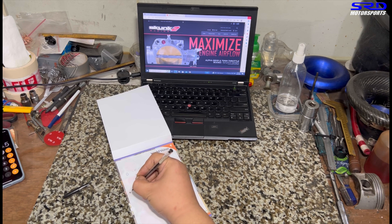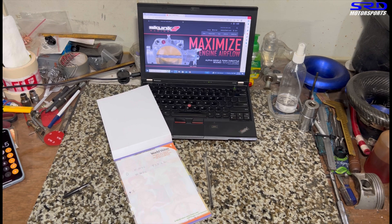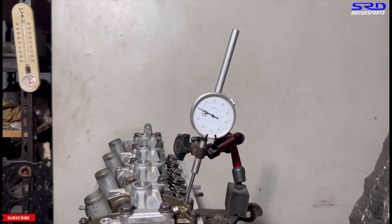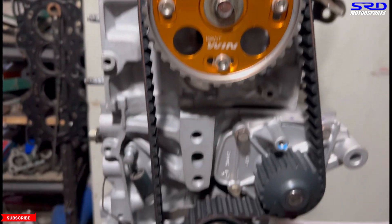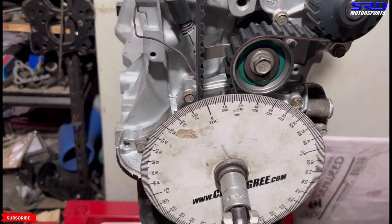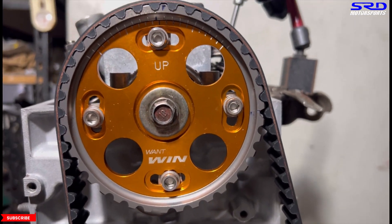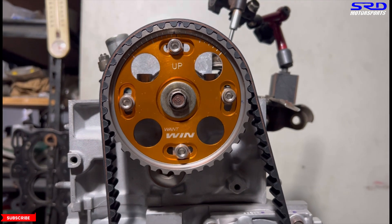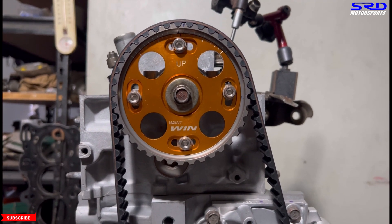So we move it back to four degrees retard — this is the theoretical zero. Back to top dead center right there, and now the cam gear is at four degrees retard, which is actually how the zero sits on the PM3 factory cam gear.